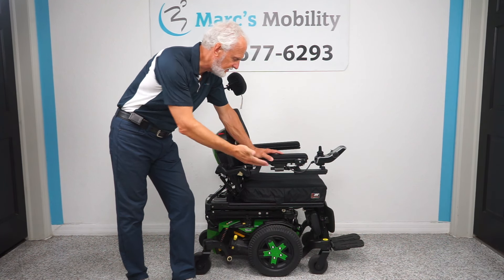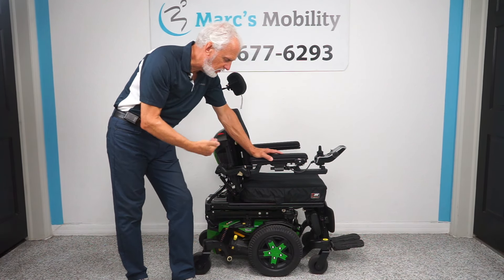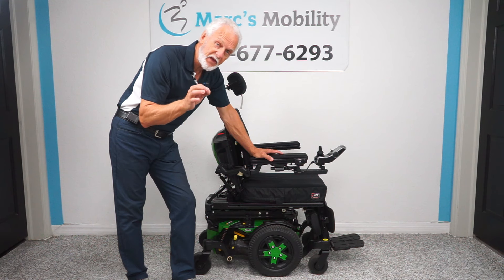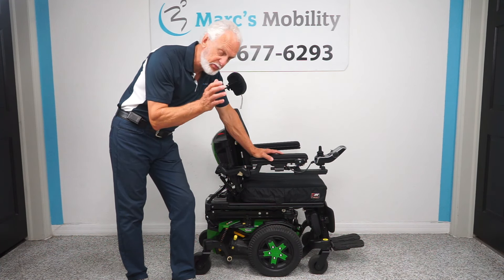It has the 12-inch seat lift, the electric tilt, the electric recline, the electric feet. Now this one here is one size smaller than the full-size Quantum chair. It's a Quantum but it's a Stretto. Stretto means a little bit smaller.